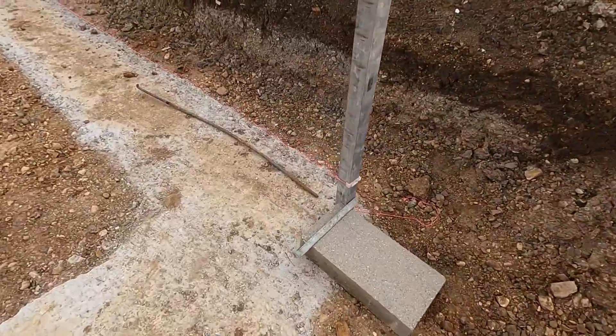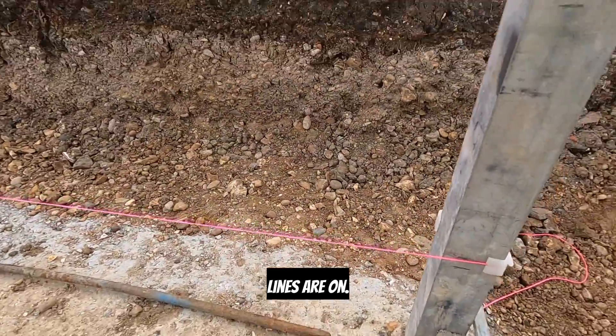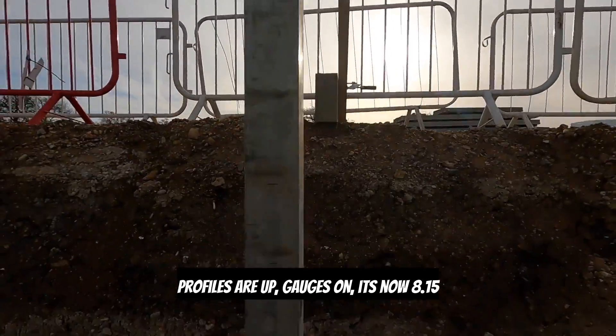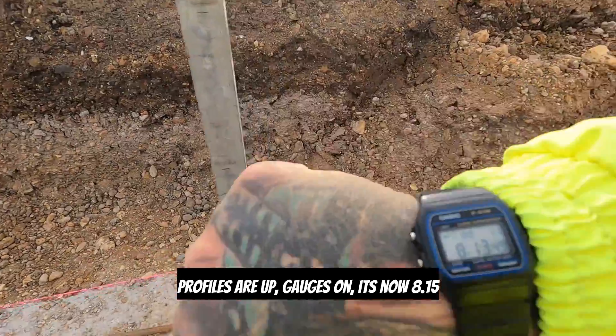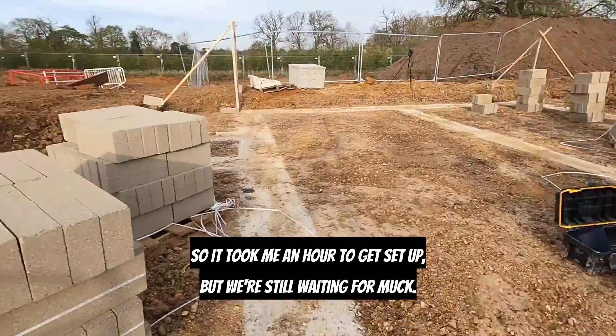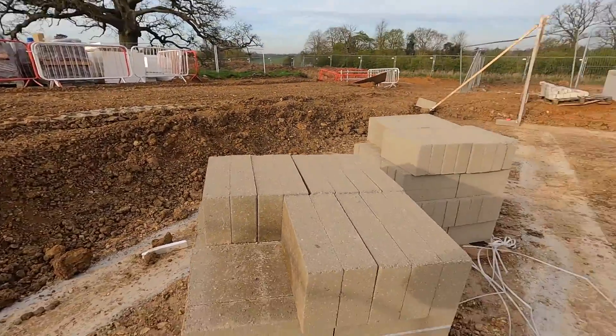Right — lines are on, profiles are up, gauge is on. It's now half past eight, so it took me an hour to get set up. But we're still waiting for muck, so it's just run, run, run when we get here.